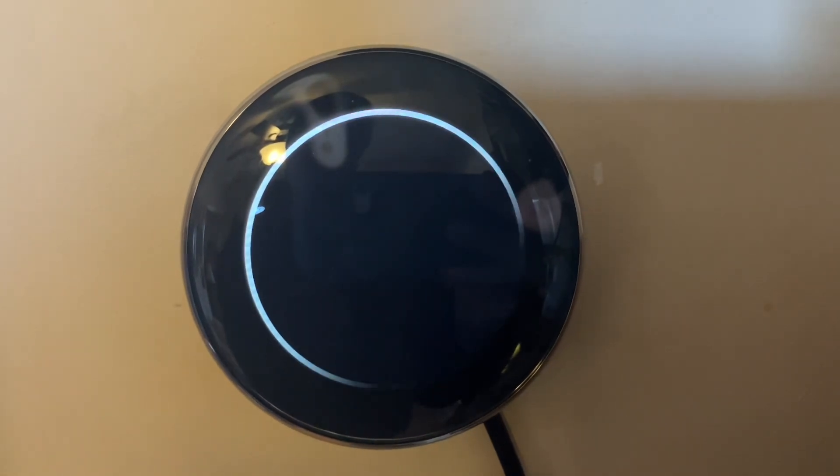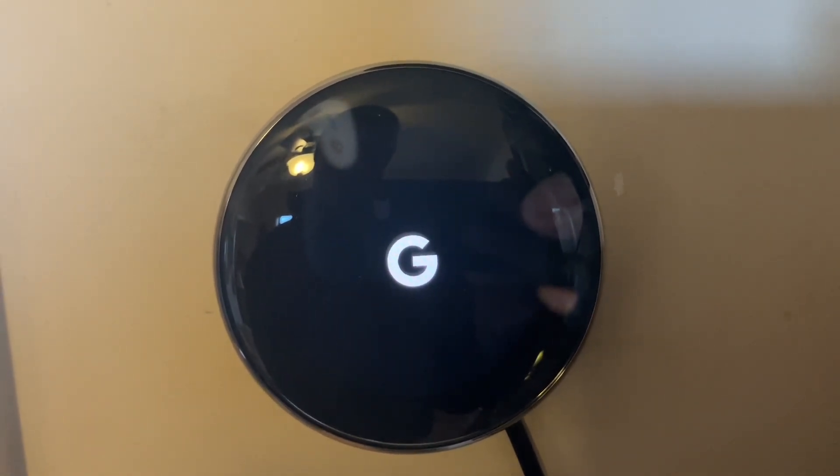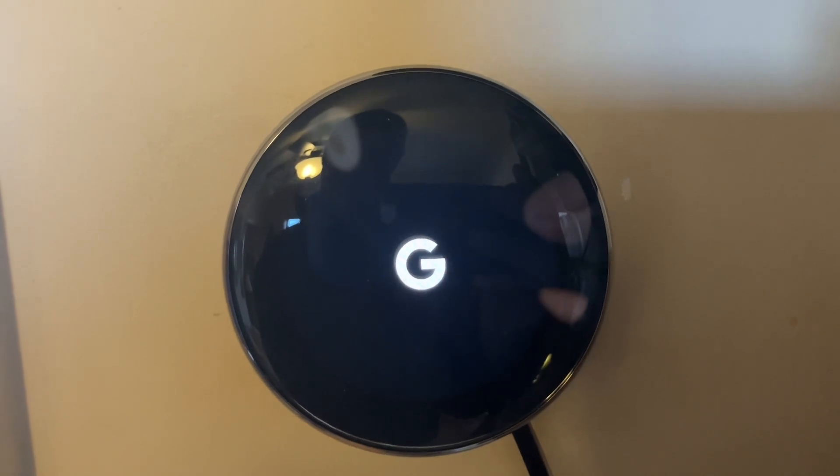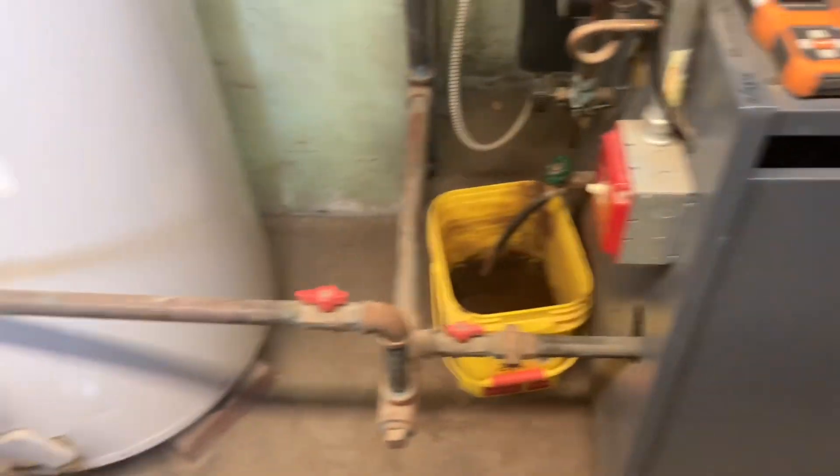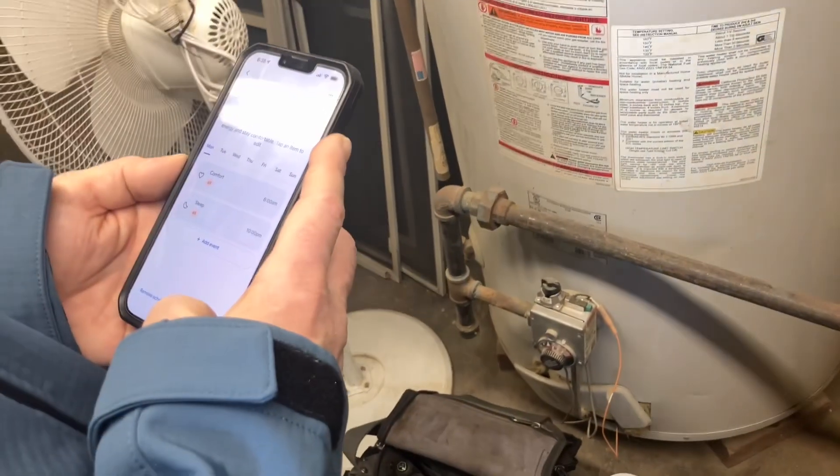I just want to make sure the boiler can turn on and off. Now let's go to the app and turn on the heat.